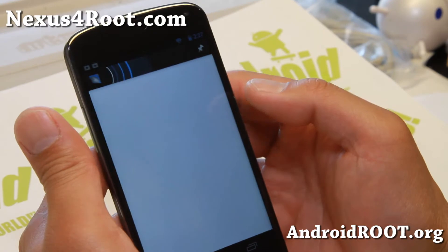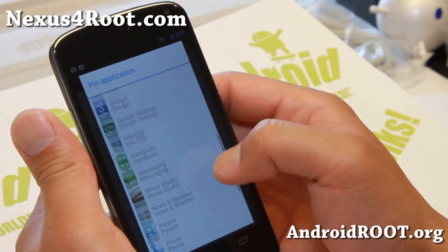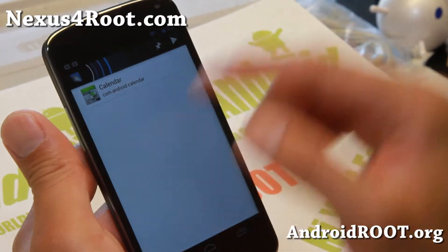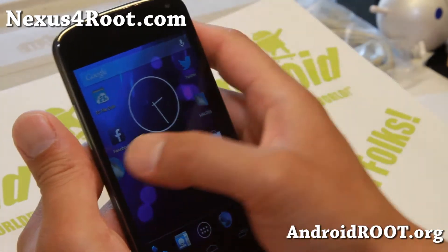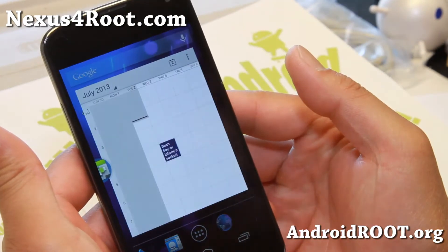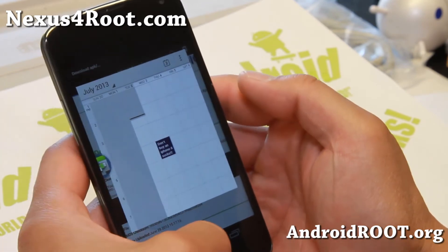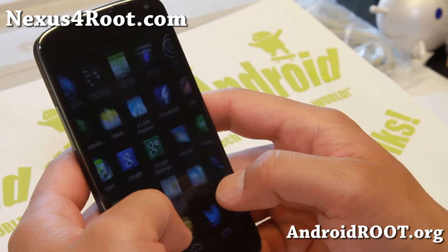Let's say you're browsing the web and you want to be able to see your calendar without leaving your browser. Just go to the Halo app, select calendar, set it to default, and hit start. Now when you open your Halo notifications, you'll always have the ability to open the calendar on top of any app. It's working quite flawlessly.